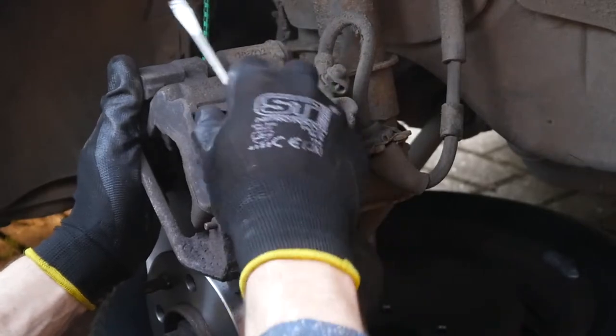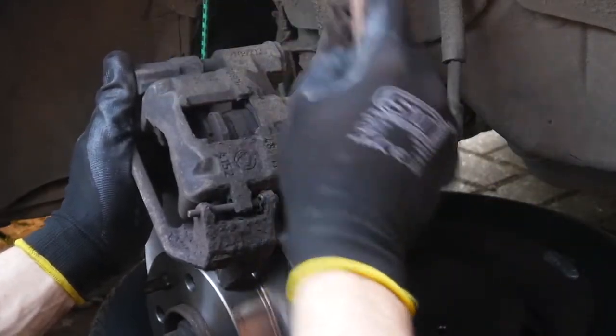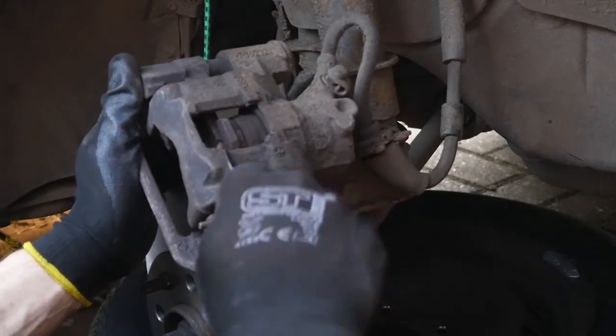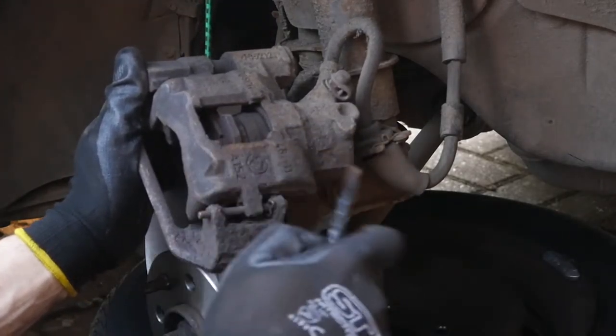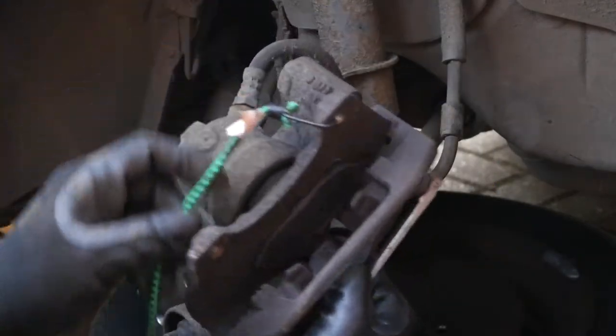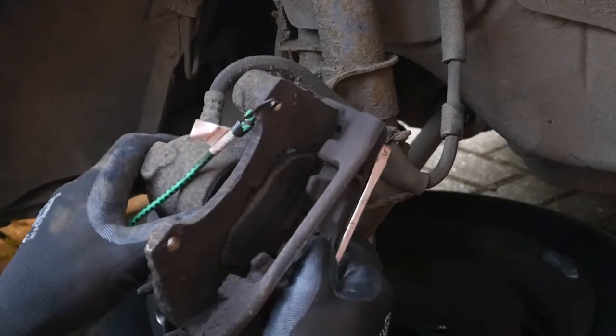We'll just take this cap guide off so we can lubricate it and clean it up when we put it all back together. You'll notice there's actually a pin there at the bottom — a tapered pin. If you're only doing the pads, you don't actually need to take the caliper off; you can just open it up via that pin.